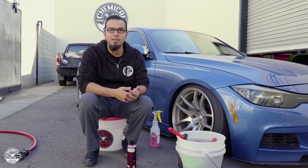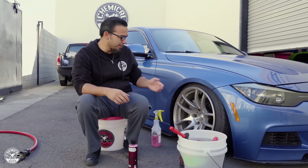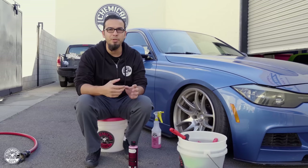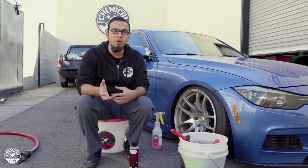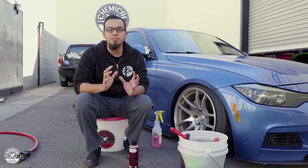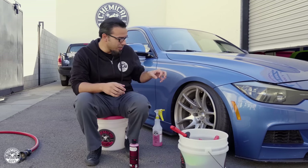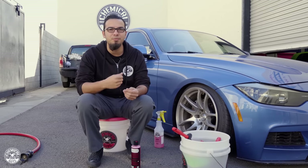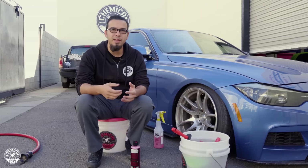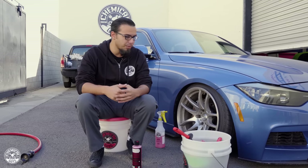To begin any detailing process, we always start with the dirtiest area on the vehicle, and on this car it's obviously the wheels. This is where you get a lot of brake dust and road grime. Brake dust is extremely corrosive — if left on the surface in these crevices, it'll start eating away at the finish, causing a pitting effect, and on chrome and painted wheels that's where they start flaking off and peeling. So it's good practice to frequently detail your wheels, and that's exactly what we're doing today.